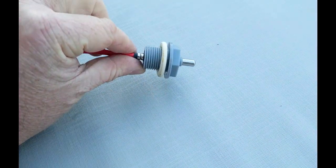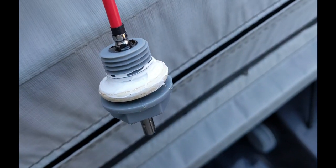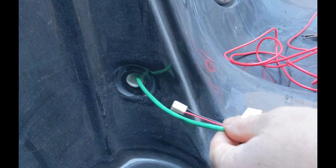Cut the sensor about two inches from the sensor itself. Remove the white o-ring from the old sensor and put the o-ring on the new heat sensor. Put a little bit of silicone around the o-ring, then take the new sensor and put it in line with the old sensor and tape them together.